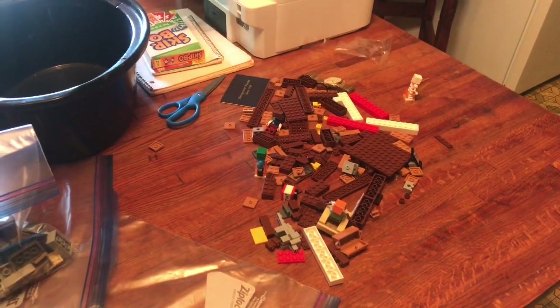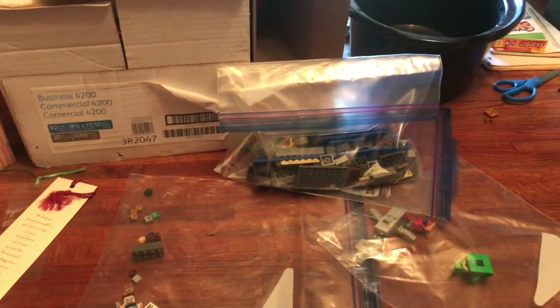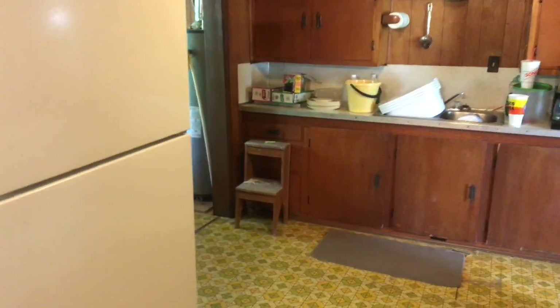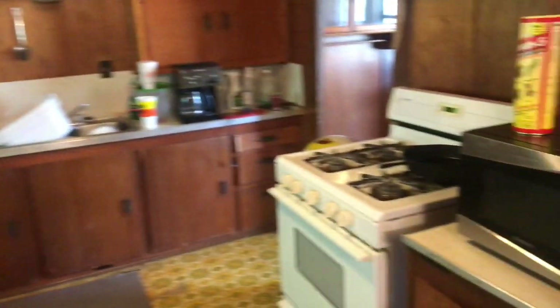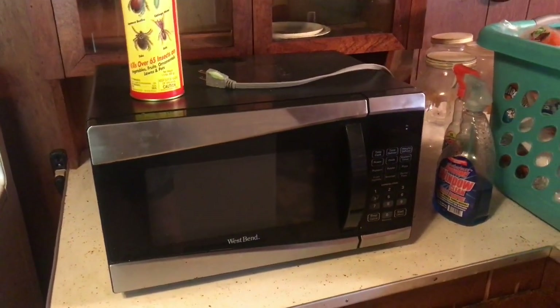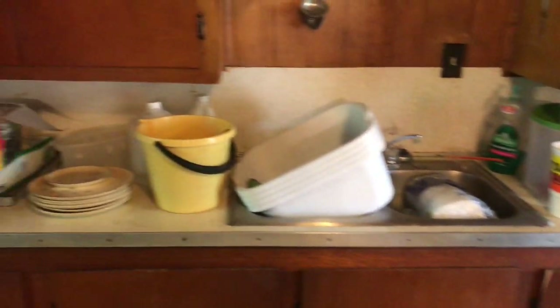Not a lot has changed in the kitchen. Landry got Legos — lots and lots of Legos for his birthday — so this has been his little area. Really, before moving in, I've just got to come in and do some deep cleaning. We're going to find probably a place where this can be hung up or fixed so that it's not just sitting on the countertop. Things are just kind of shoved everywhere.